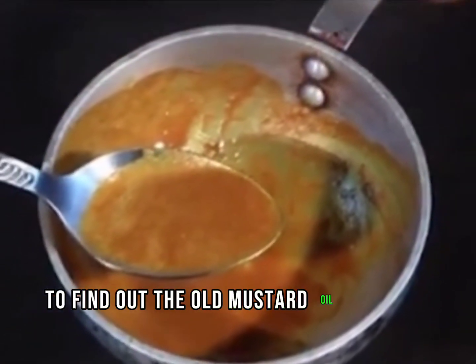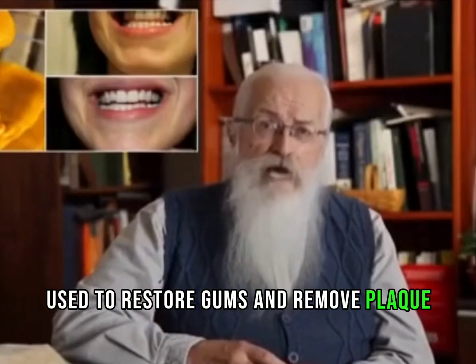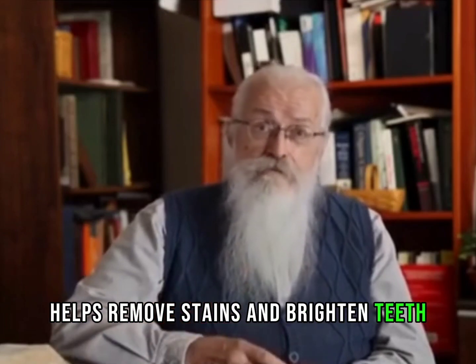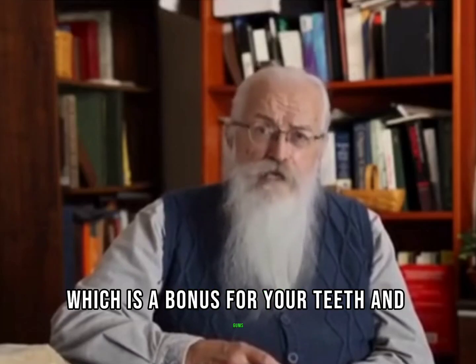You'll find out the old mustard oil and salt remedy that is used to restore gums and remove plaque from your teeth. Salt is a mild abrasive that helps remove stains and brighten teeth. It also contains a natural source of fluoride, which is a bonus for your teeth and gums.